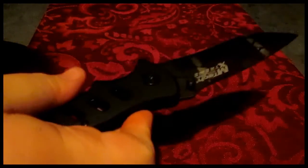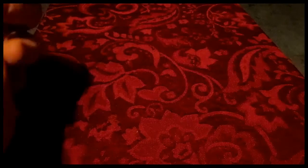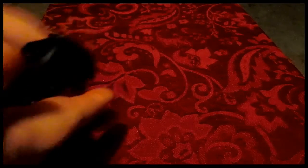Down here in the front bottom there's a flipper — when you close it, it pops out the back like this. You just press it down, a little flick of the wrist, and it comes right open.